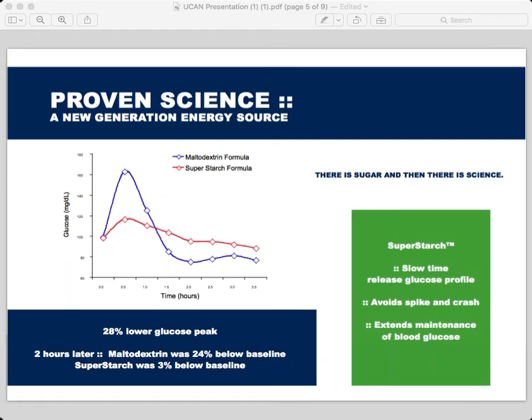That really is the key aspect of the UCAN science. It looks like there was a slide on insulin levels — Michelle, can you speak to that? How does insulin relate to what we're looking at, and what's significant about the impact of super starch on your insulin levels? We're looking at a study at the University of Oklahoma where cyclists either took maltodextrin or super starch 30 minutes before cycling, rode at 70% of their VO2 max for an hour and a half, then took the product again after activity.